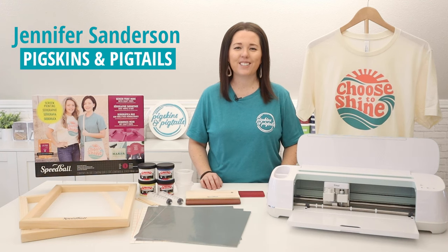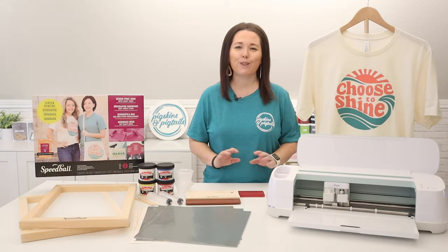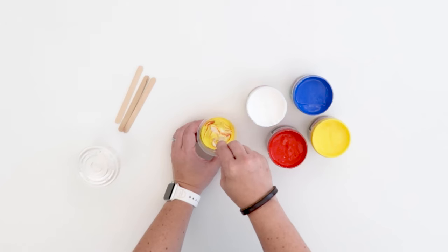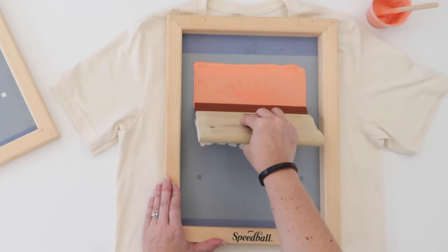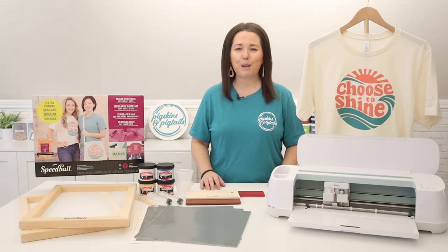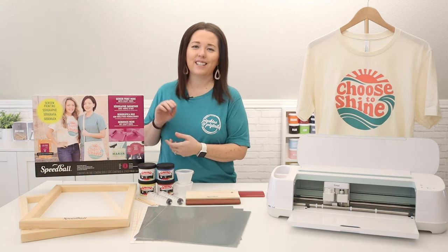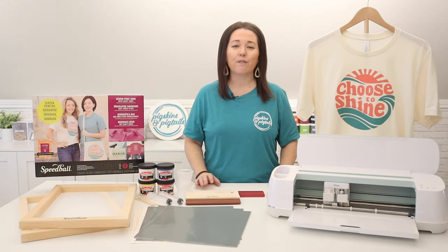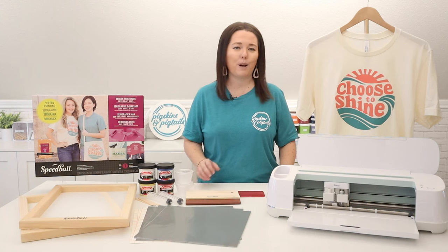Hey, it's Jennifer with Pigskins and Pigtails. Are you interested in screen printing with vinyl and curious to know how to print multi-color designs? In this video I'm going to walk you through the entire process. I teamed up with Speedball to create this deluxe screen printing with vinyl kit. It even has my daughters on the front. This is our second kit together. Our first kit included the supplies for one color printing. This deluxe version includes additional supplies so you can do multi-color projects like this.